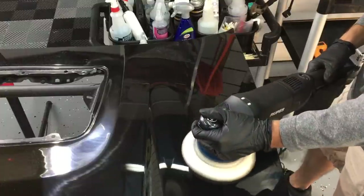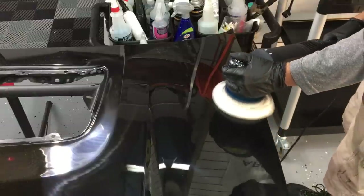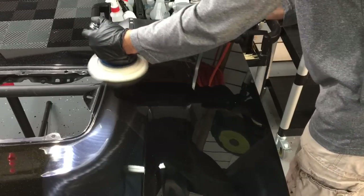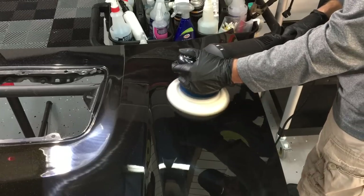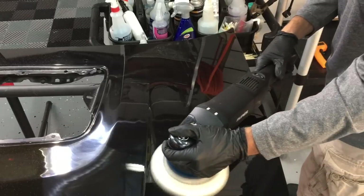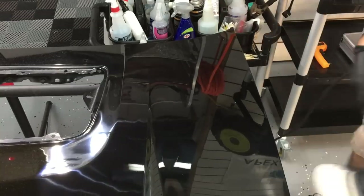I did mention in the first video with enhancements and one steps that we're going to bring in the paint depth gauge. I'm going to save that for the next video, where we concentrate on how much clear is removed during enhancements versus one steps versus multi-step correction processes. I'll dedicate a whole video to show that — you'll be very interested to see just how much is removed, or how little is removed.